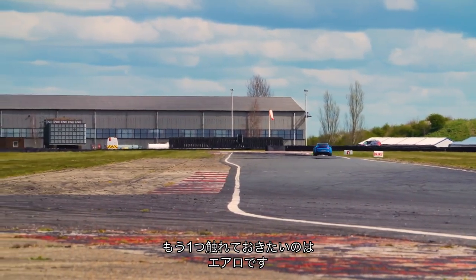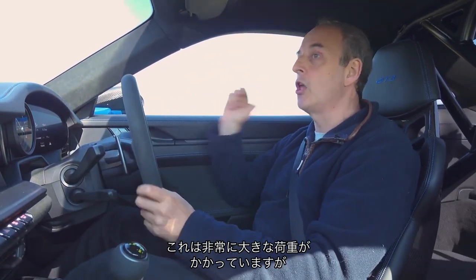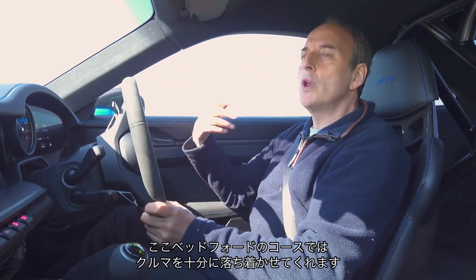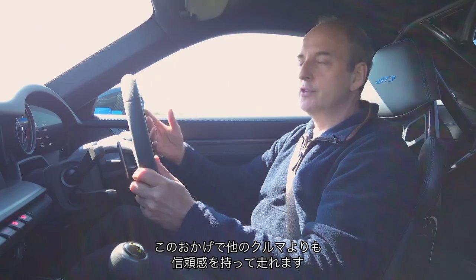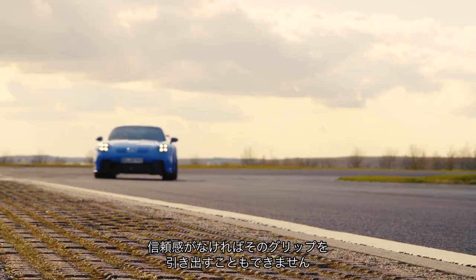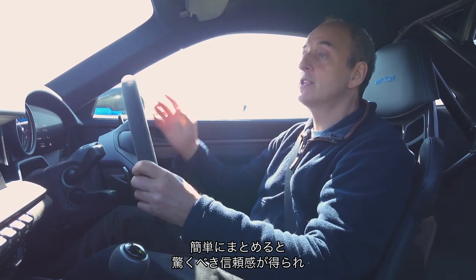The other thing to talk about is the aero. With the wing in its maximum setting and the change to the diffuser at the front, it generates 385 kilos of downforce, which is significant. It's not enough to make your cheeks ripple — it's not race car levels of downforce. But what it does, particularly on a track like this at Bedford, is make the car feel much more settled in the quick stuff. That breeds confidence, and what you need in a car like this more than anything is confidence. These cars are so fast these days that if you're not confident, not only will you not go fast or exploit the grip — much more importantly, you won't be having any fun.